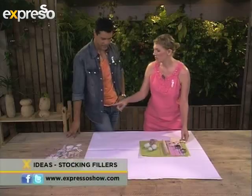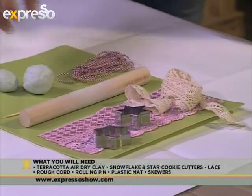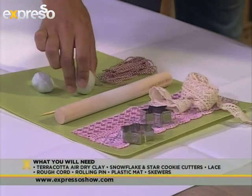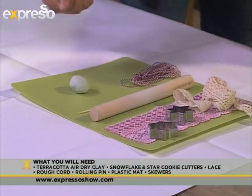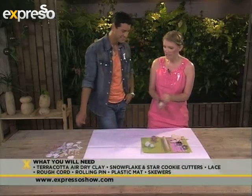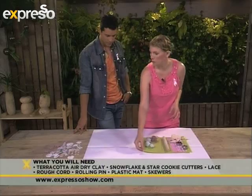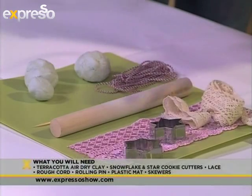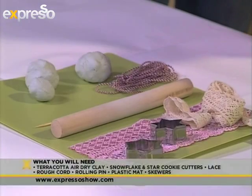So what we need to make these is some air-dried clay — I've actually been kneading them a bit. Where would you get them? You can get this at most craft and decor shops. We've chosen a white one, but you also get a terracotta colour. So you need your plastic board to work on. Don't work on wood because it's porous — it'll actually dry the clay out while you're working with it.